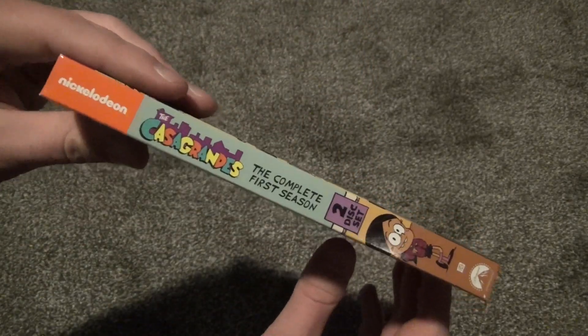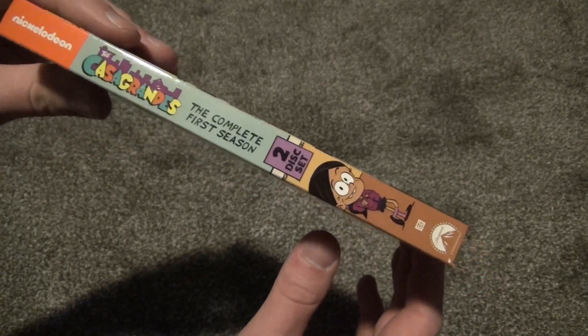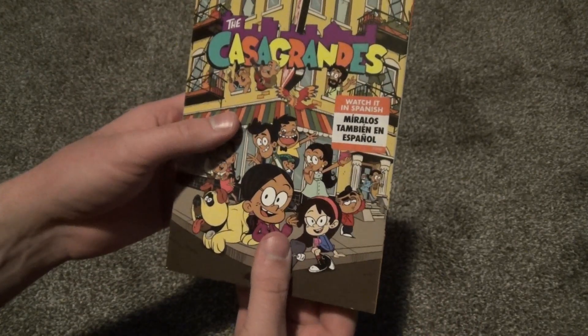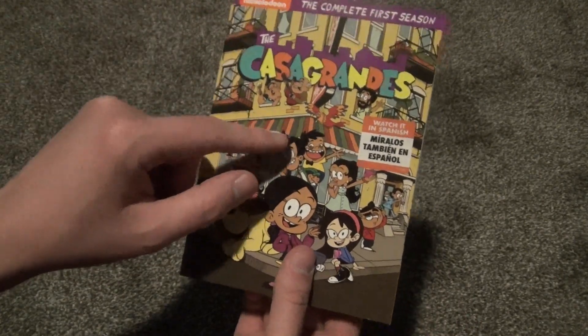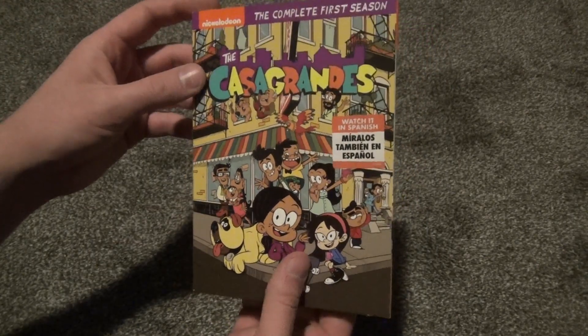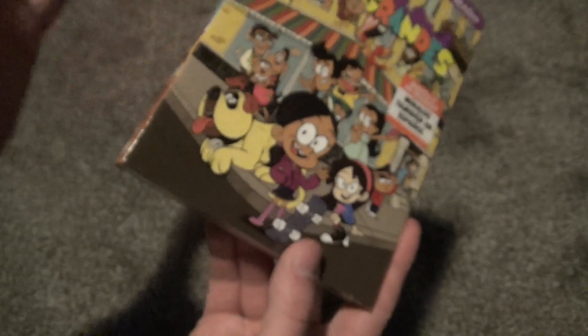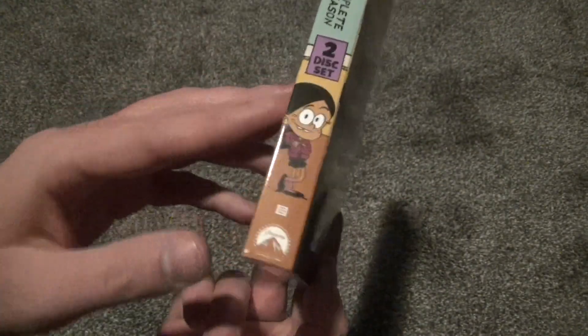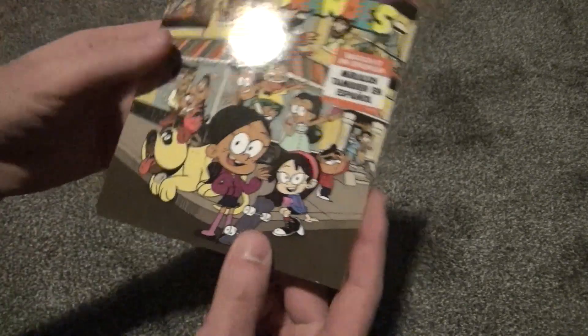Here's a look at the spine. Two disc set. I did pick this up at Walmart — it was about $13, so pretty fair asking price, I would say. Unfortunately, since I did get it there, the quality of the slipcovers weren't exactly perfect. There's a few little marks, but it's not too bad.